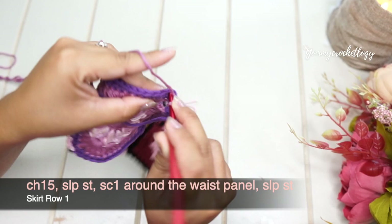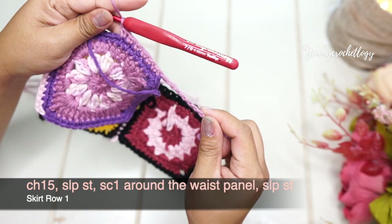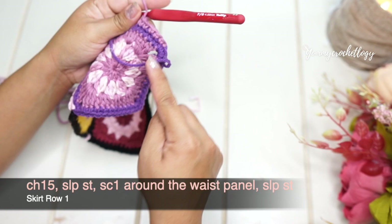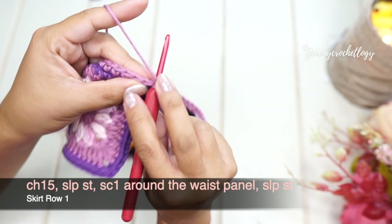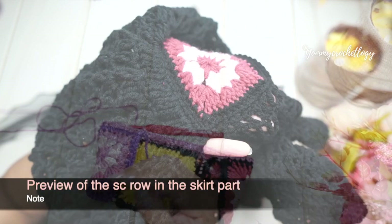Continue with single crochet around the skirt — the work is now in rounds, you will not turn but continuously work stitches in rounds. Single crochet around including your chain until you reach your first single crochet, then slip stitch to your first single crochet. That's what your first row for the skirt should look like.